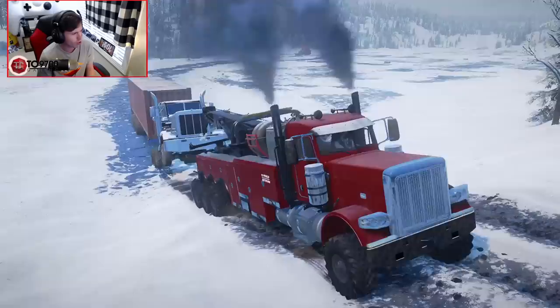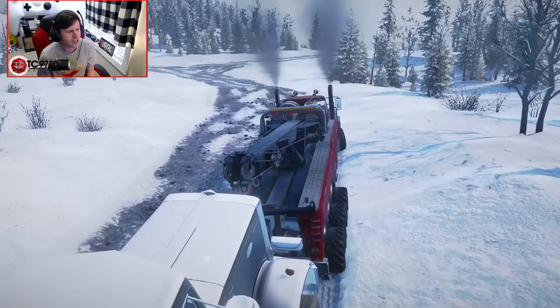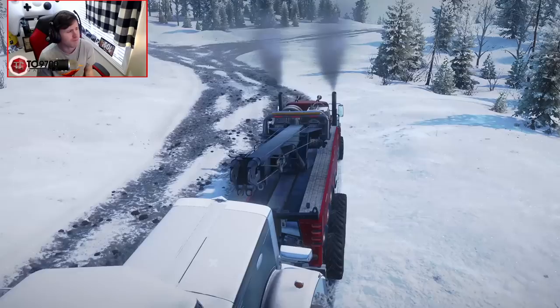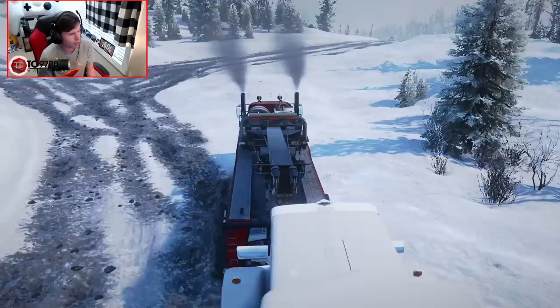What we gotta do is find an open enough area to get turned around, and once we do, we should be good to drive back. Once we get back to the garage, A, we're gonna have to find some place to park it, and B, we're gonna finally have to get back into the plow truck and finish plowing out the ice road. I'm gonna break off of the main road a little bit, but this is just gonna be powdery snow, it's not icy, so I'm not worried about sinking.